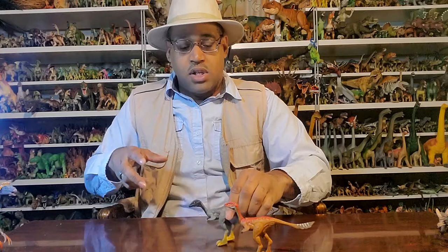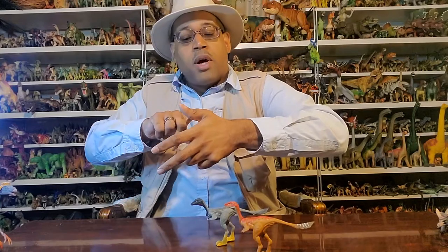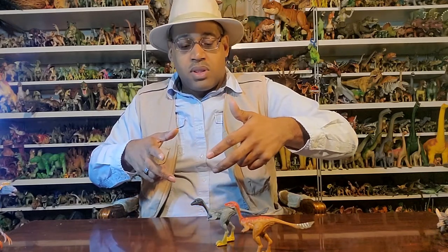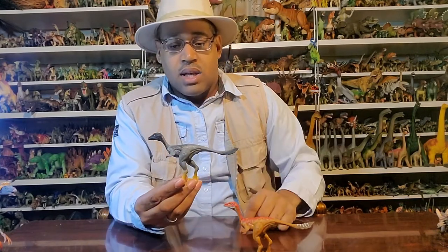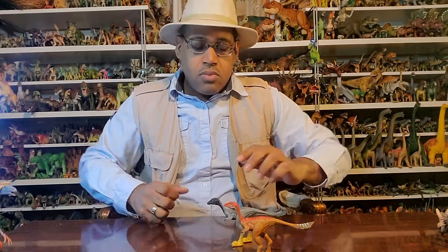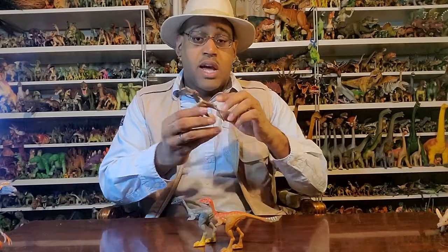By the late Cretaceous we have Mononychus with only one finger. Most predators have three fingers at a certain point, and that first digit is usually more reduced. With the Alvarezsaurs, the early ones had a bigger claw here and very small fingers, and by Mononychus it actually has just one claw — and that's not a mistake, it's on purpose and it's really giant.